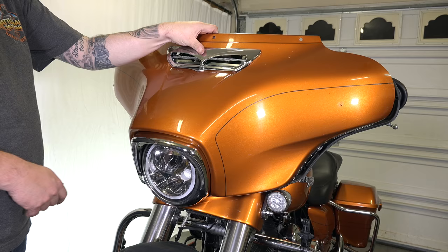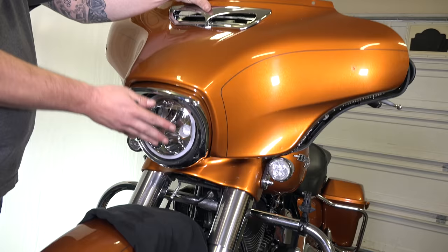There we go. Now when we turn the ignition on the lighted vent will light up. We're putting the batwing fairing back on — all the wires are managed. There are tabs on the bottom, so make sure you always line the bottom up first and then rock the top back into place.